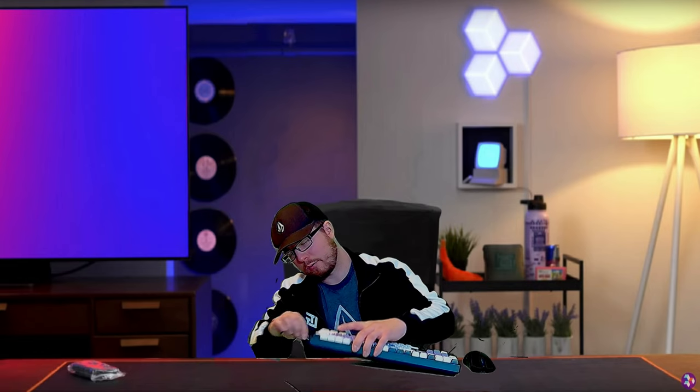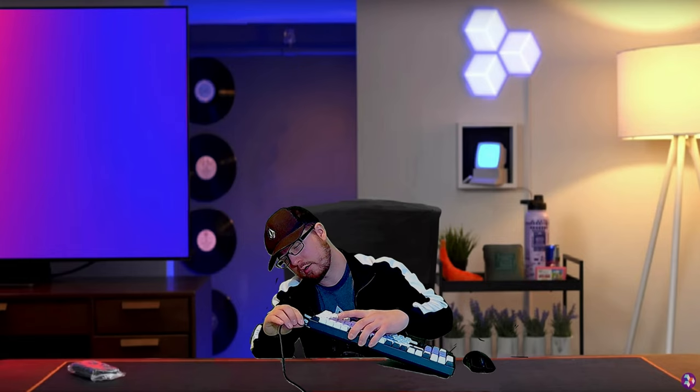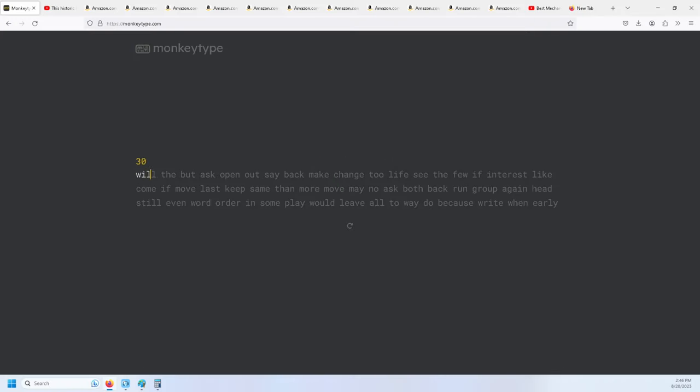It's really, really nice. These are some cheap PBTs but they're the only ones with shine-through — I really like it a lot. We're going to do a Monkey Type test now that it's finished to see what the improvements are. There's still a decent amount of clunk to the spacebar, but overall it sounds pretty quiet.